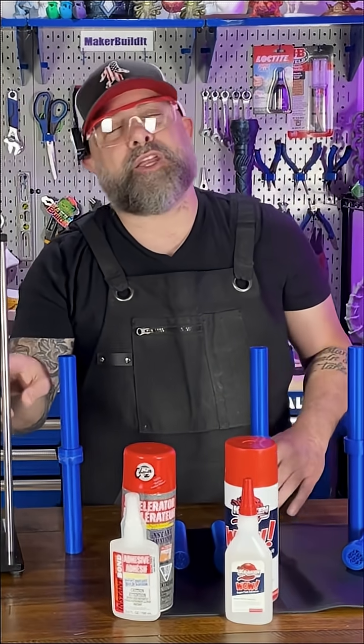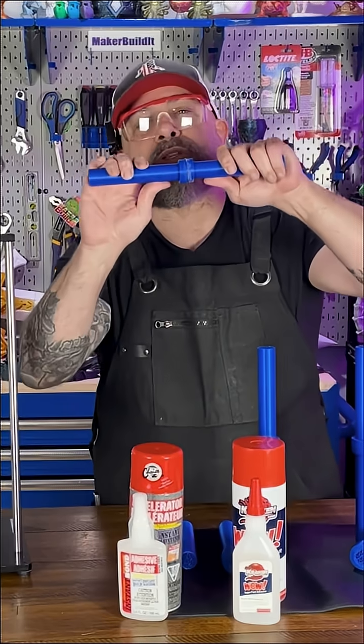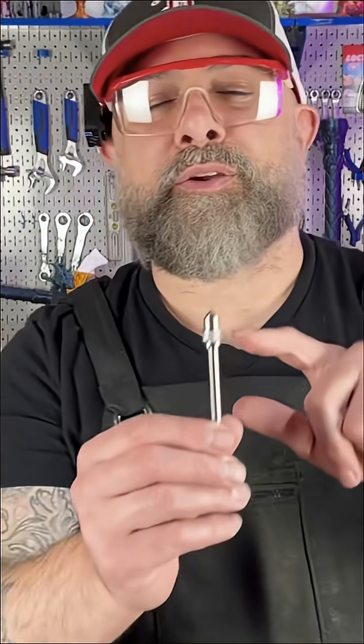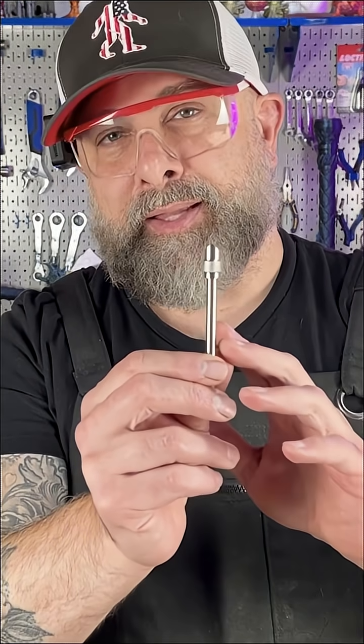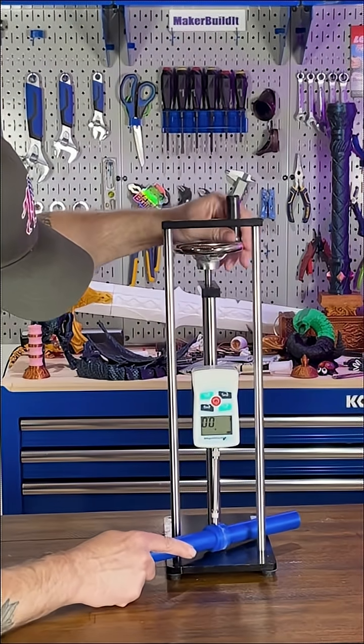We're gonna put them in our force meter and see how much force it takes to split this bond. We're gonna use this pointed bit to see if we can put enough pressure in between the PLA to split it. Let's see what happens — this is the instant bond.